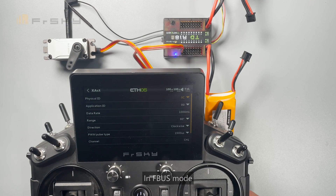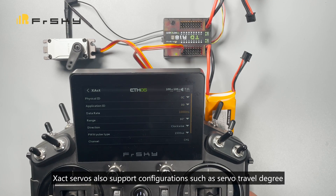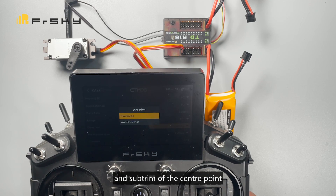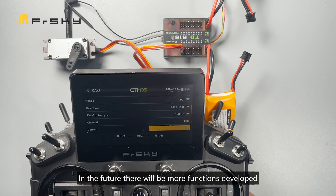In FBUS mode, the EXACT servos support configurations such as servo travel degree, reverse rotation, and subtrim of the centre point. In the future, there will be more functions developed.